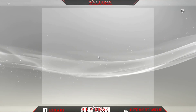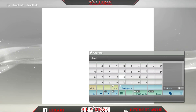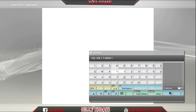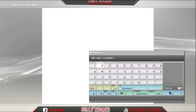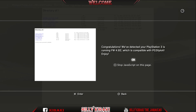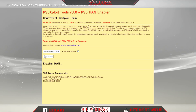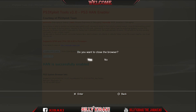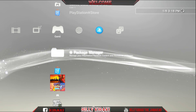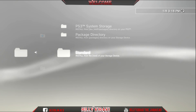I'll just enable HAN. Okay, as you can see HAN was enabled. Now I'll go to package manager, install, and then standard.